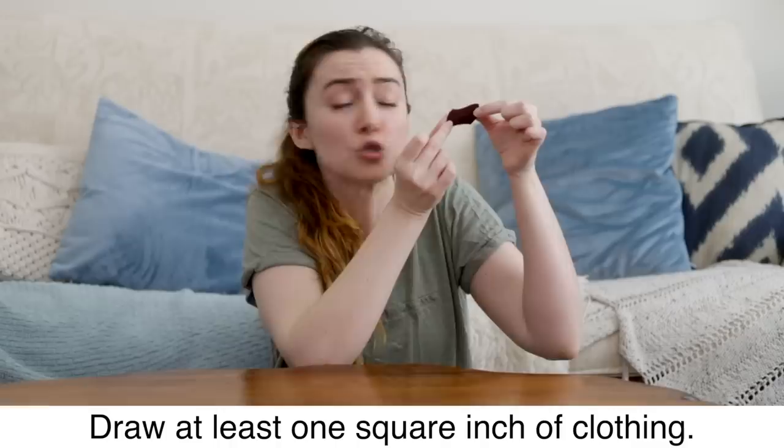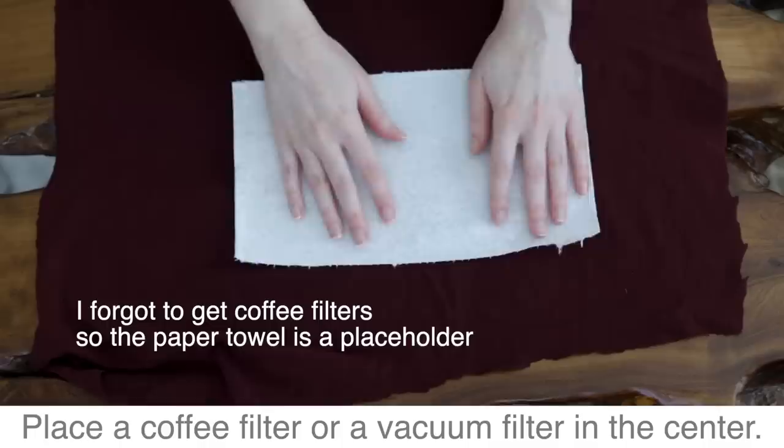Lay out a square of fabric at least 20 inches long. Place a coffee filter or a vacuum filter in the center. This is an optional added layer of protection.